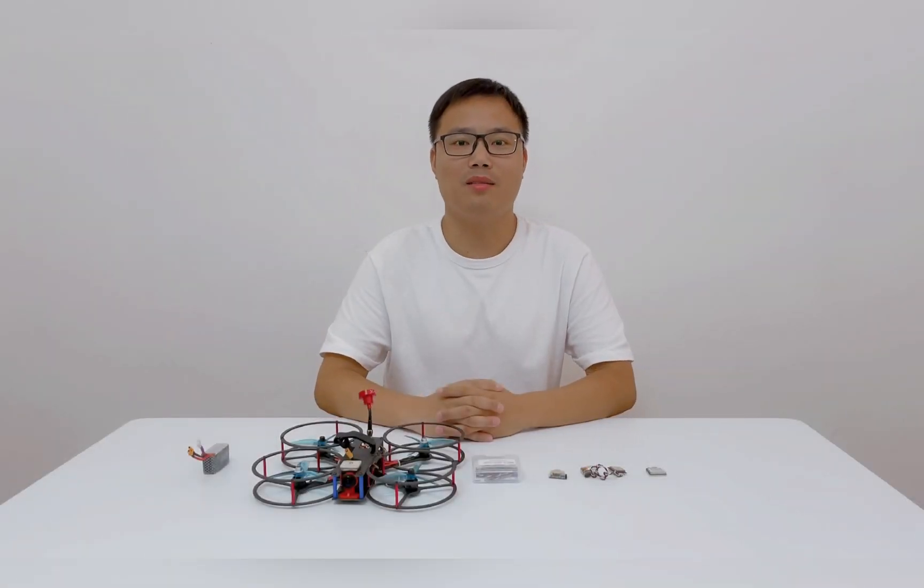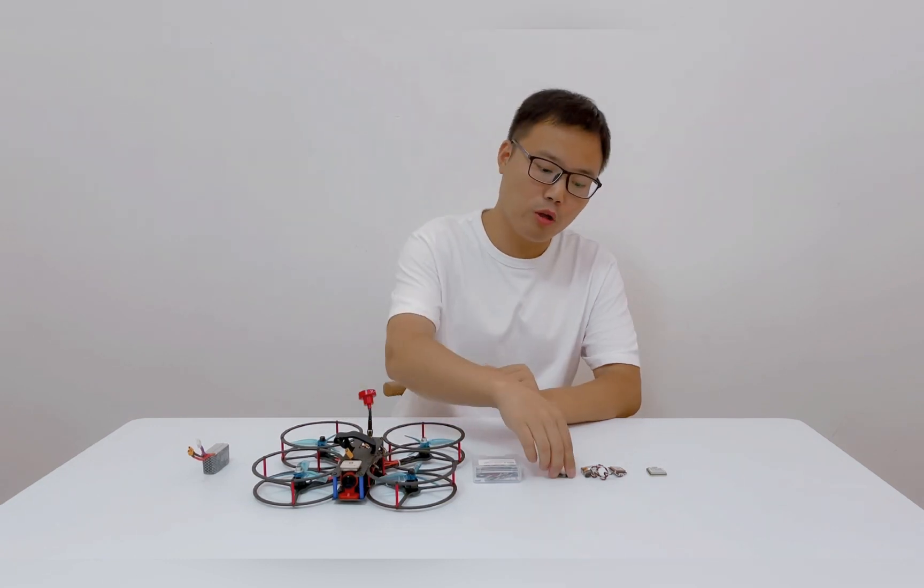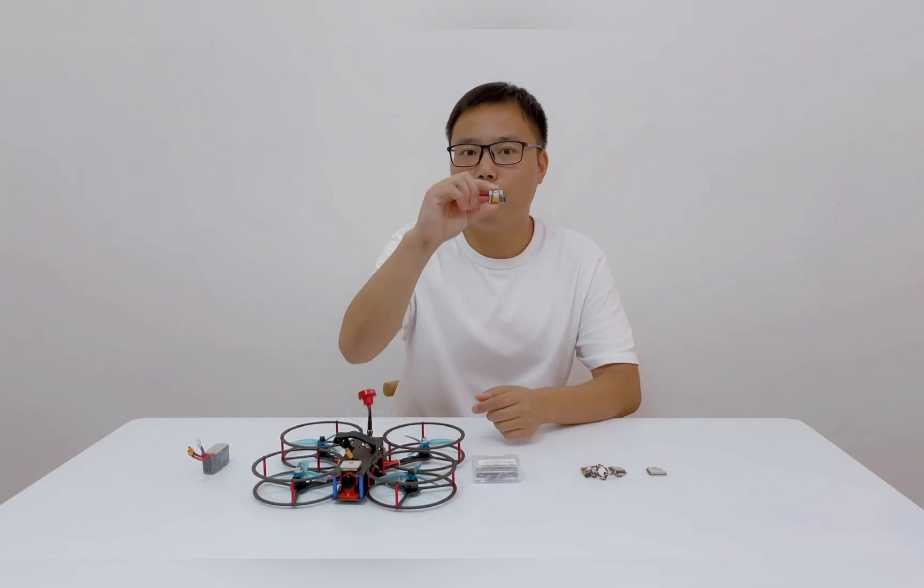Hey guys, how you doing? I'm John from VFLY. Today I will show you a new product, VFLY GPS Mane.